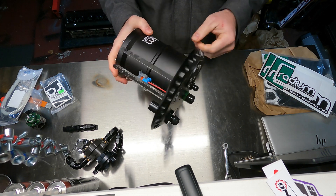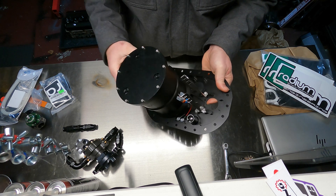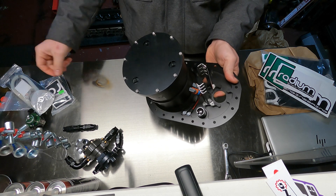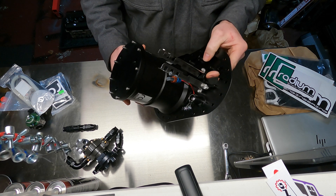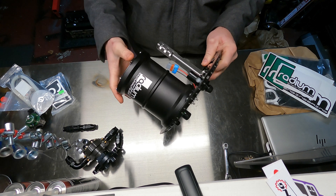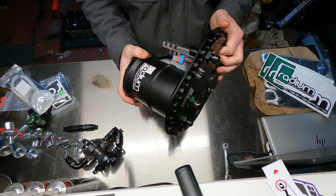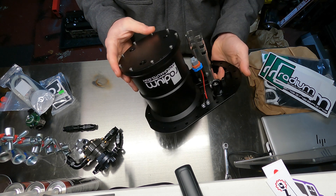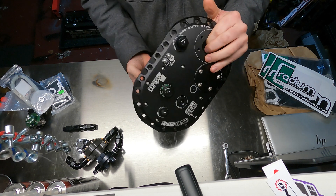So as you can see, I'm going to be using that kit that I showed you — this guy right here — to be taking my pickup out of my existing FCST, mounting it in here, and this will feed the surge tank, and then the mechanical fuel pump will pull from the surge tank.